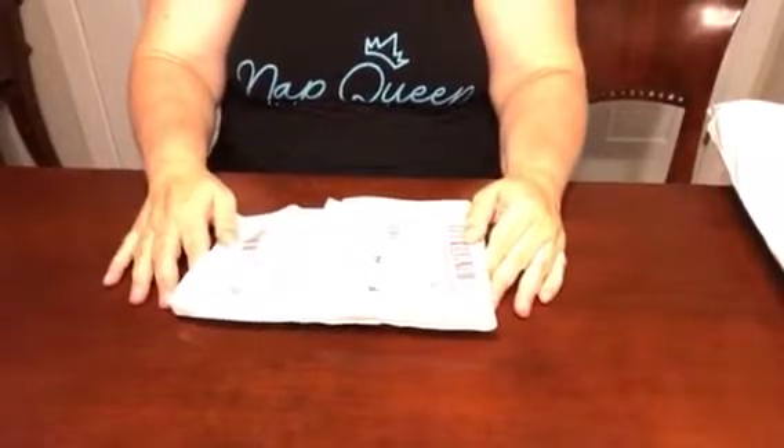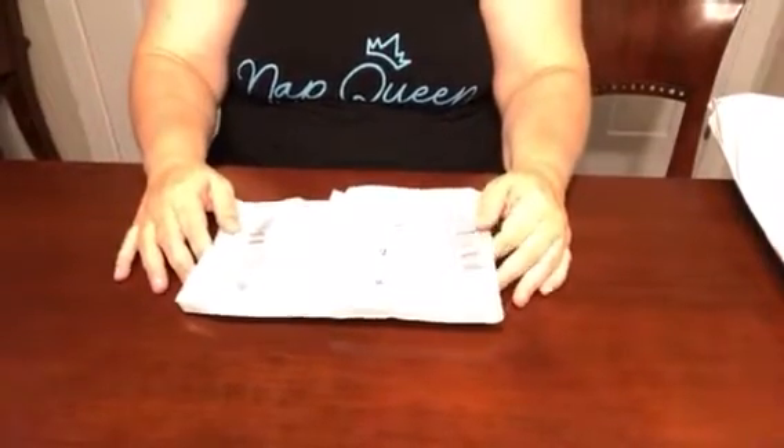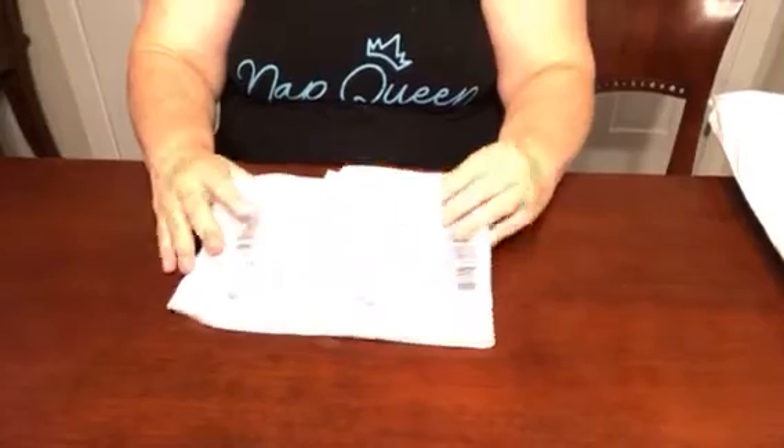Hey everybody, this is Natalie and welcome back to my channel. Oh, look how cute. Today we have an unboxing to show you. Let's get right into it and see what we have.